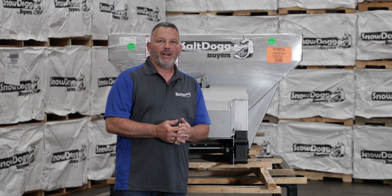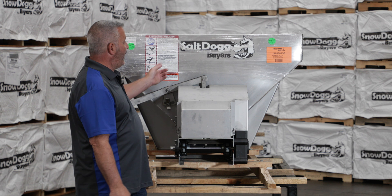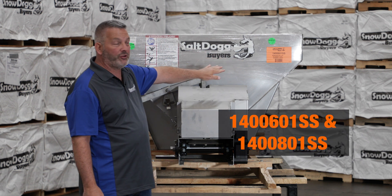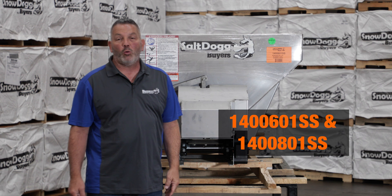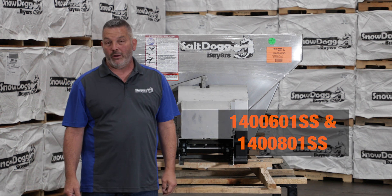Hi, my name is Jim Bell. I'm a tech service guy here at Byers Products. Today's video, we're gonna change the gear motor on a couple of our stainless steel spreaders. The part numbers are 1400601SS and 1400801SS.